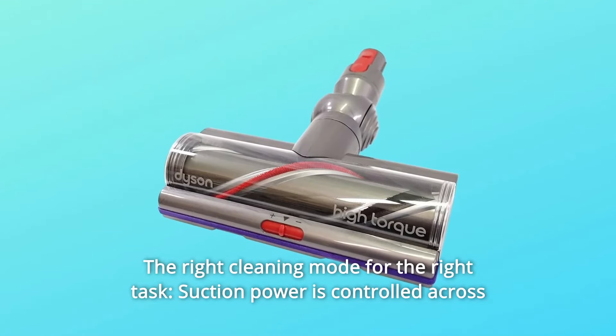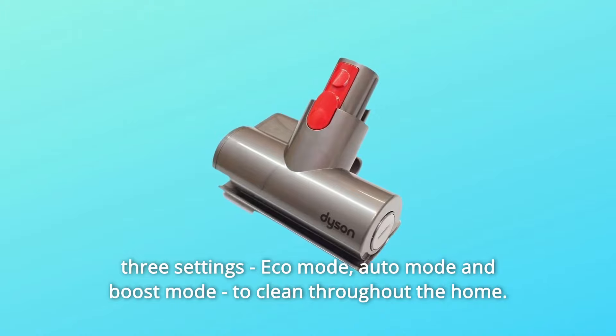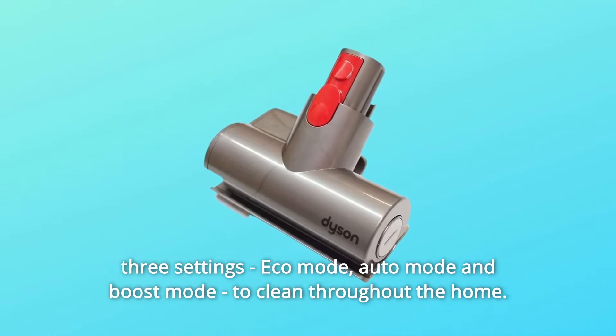Suction power is controlled across three settings: Eco Mode, Auto Mode, and Boost Mode, to clean throughout the home.